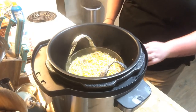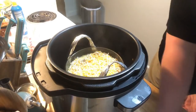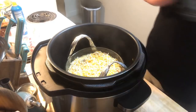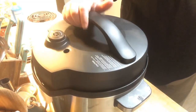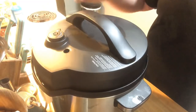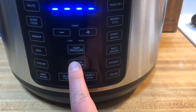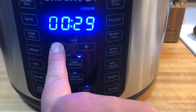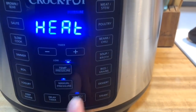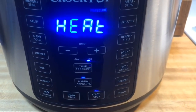We're going to shut off the sauté, put on the lid, and make sure it is in the sealed position. I'm using my 8-quart Crock Pot XL because it has a manual button — we want manual high pressure for 20 minutes. It should build up to pressure rather quickly because the water is hot, and I also used room temperature eggs.